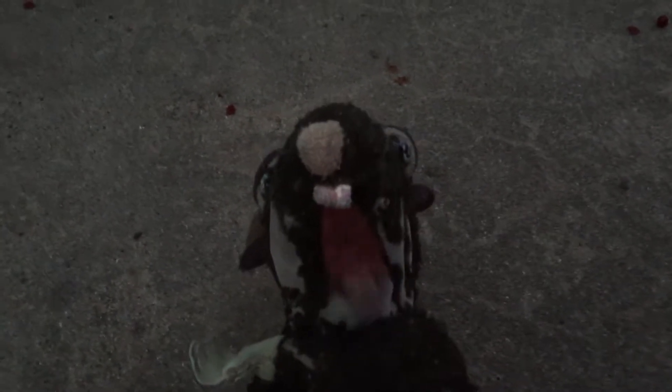Hey guys, it's SkinnyRat here, and today I'm going to be reviewing this random lollipop.